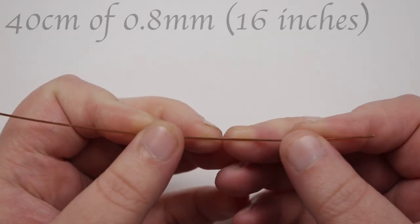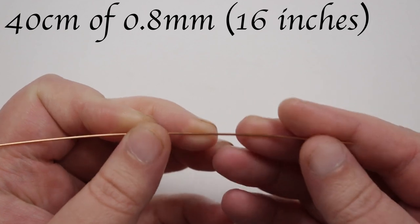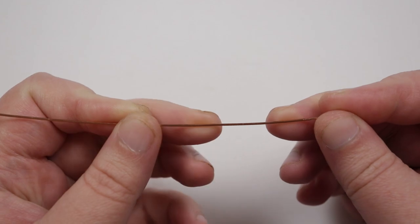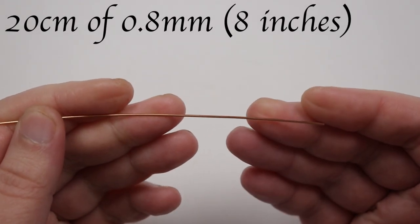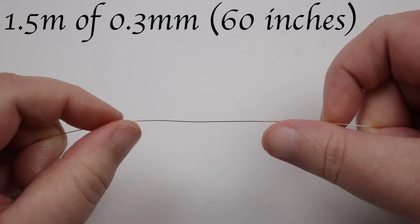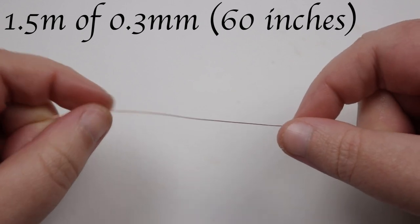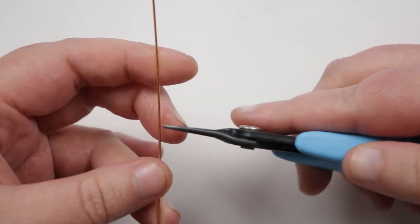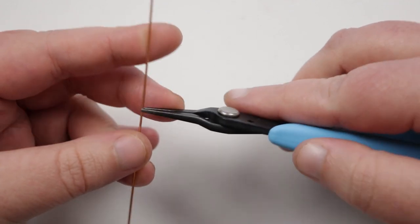We need to cut some lengths of wire. First I have a length of 0.8mm of about 40 centimeters — we're going to use this to write the word and make part of the frame. Then I have another length of 0.8mm of about 20 centimeters — this we'll use to finish off the frame. We also need to cut a length of 0.3mm wire about one and a half meters, and this will be the weaving wire.